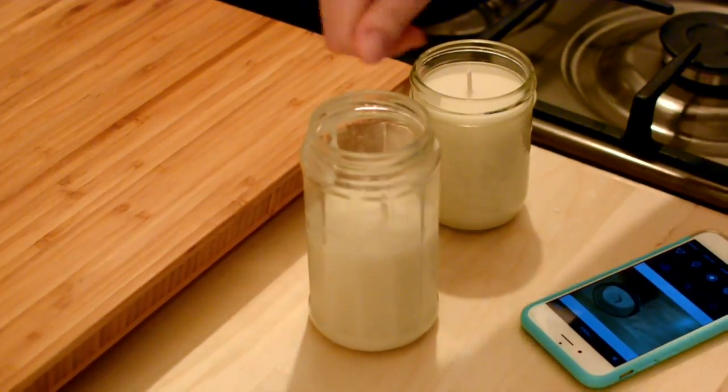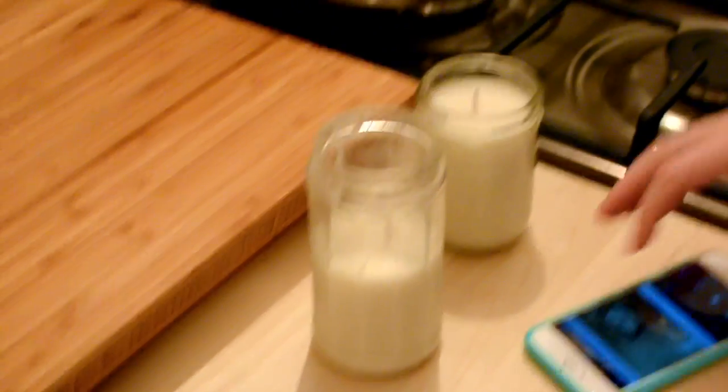If we had filled it up to the top it probably would have looked nicer. That's also the one Jeff spilled — it was his fault. First time mistake, but not next time. Now you know how to make candles, and we have our very first candles that we made ourselves. We'll probably do it again — it was actually really easy. Tiny house art!